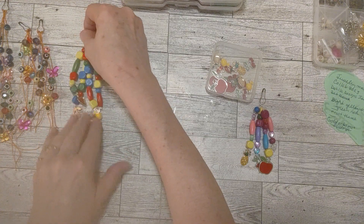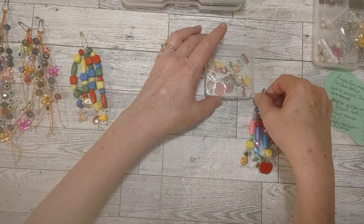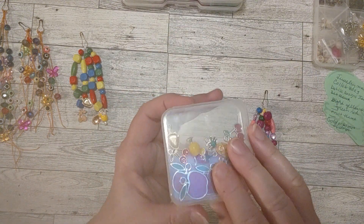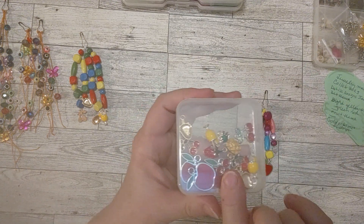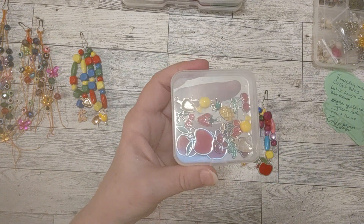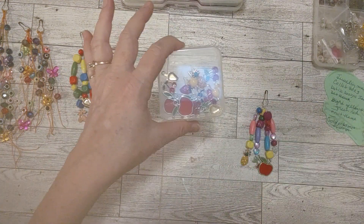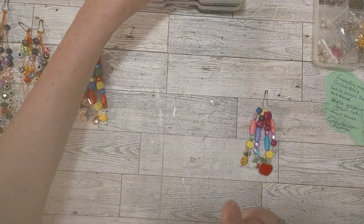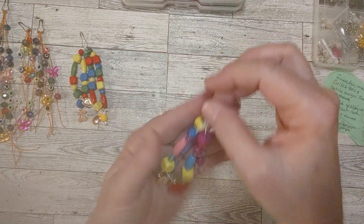I also wanted to show you these charms for organizational purposes. They came in this little container, so I kept them in there. I always like to show a little bit of my organization during a video in case you're trying to figure out how to organize your craft room, because I know that's sometimes a major thing.